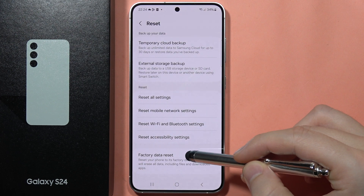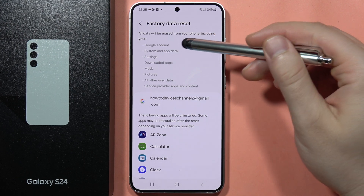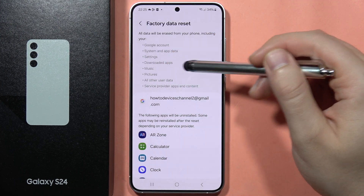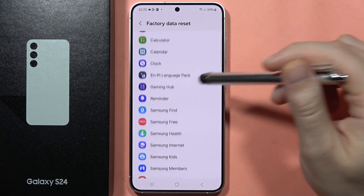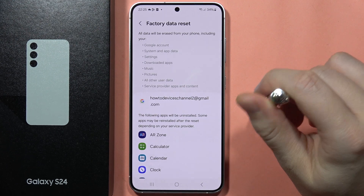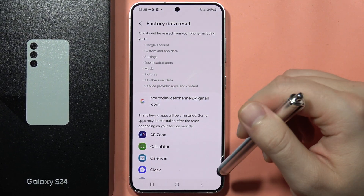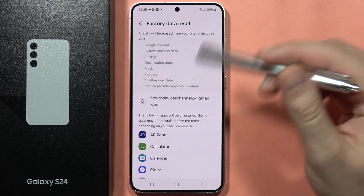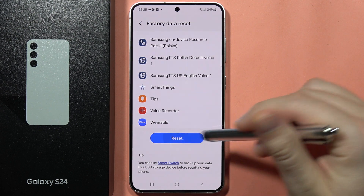This will reset your phone to its factory default settings. It will remove everything from your phone including user data, pictures, music, downloaded apps, and settings. It's also highly recommended to remove your SD card or any storage device plugged in, as well as your SIM card from the phone.